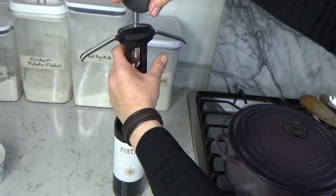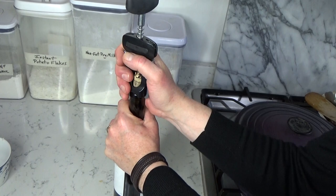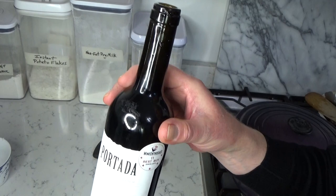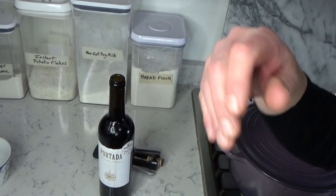I need to open the red wine. This is a wine from Portugal — it's a dry red table wine. You could use any good, dry, drinkable red wine that you like or that you happen to have on hand. If you're not a wine drinker but someone gave you some wine for the holidays, now would be a good time to use it, providing it is a good red wine.